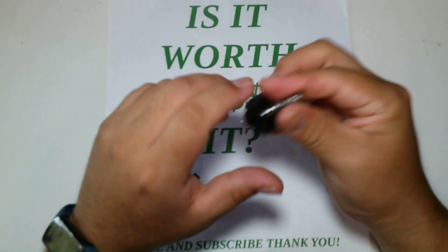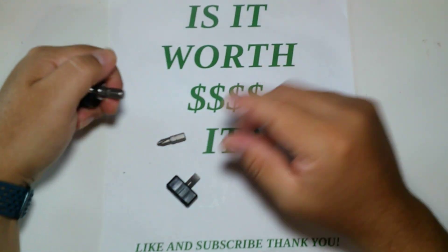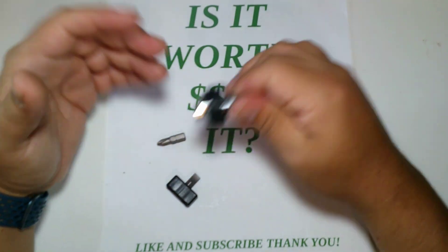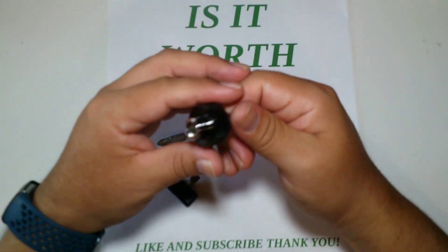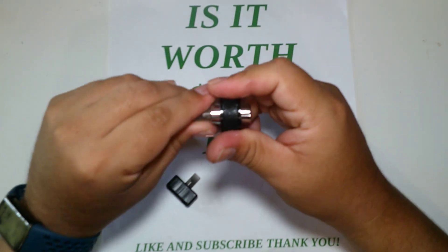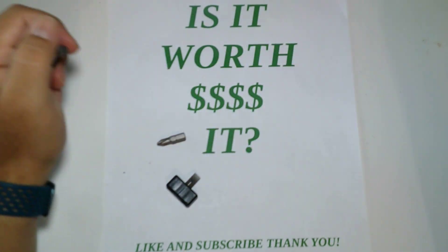I would say it's worth it — ten bucks, you have nothing to lose. I do wish it gave you a few more bits, but usually you have what you need with these three, and more likely you have additional tools in your tool set anyway. So is it worth it? I believe it is — ten bucks, you have nothing to lose. Thank you guys for watching, like and subscribe!